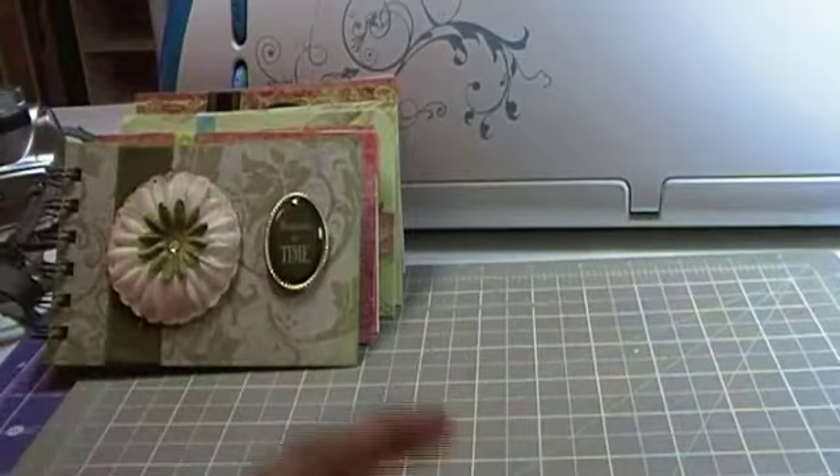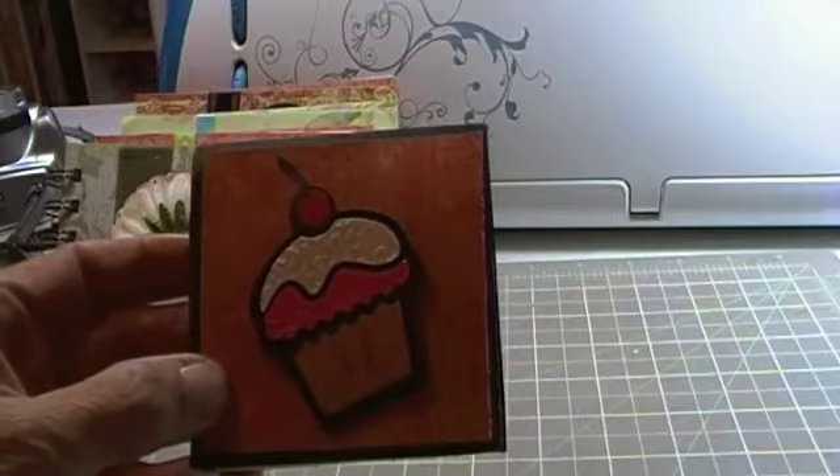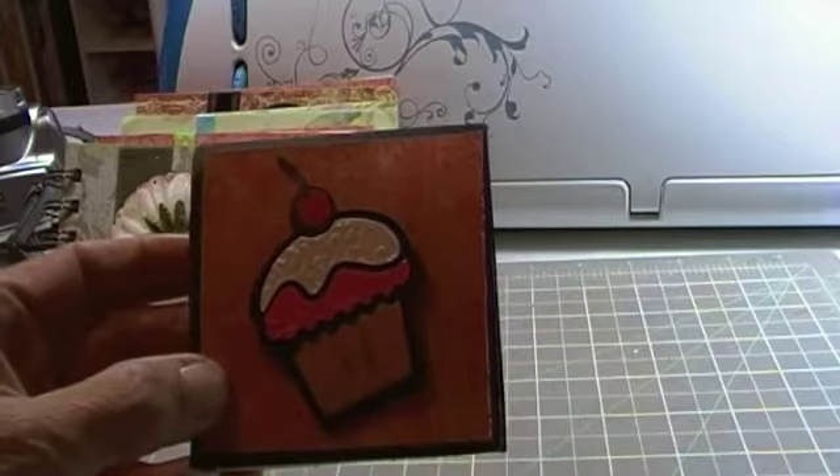And then this one is just a notepad — the little yellow notepads that you get at the dollar store. I made the little cover. Again, this is with the Hello Kitty cupcake. I embossed the cupcake and added it to the little notepad with some pop dots.